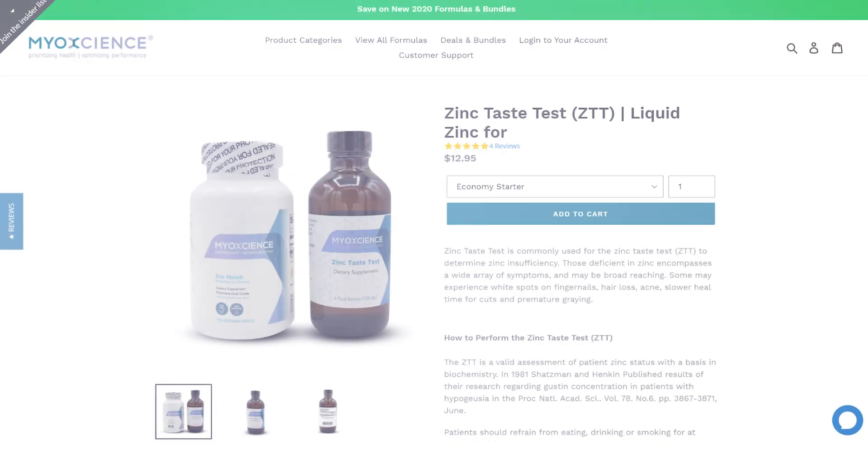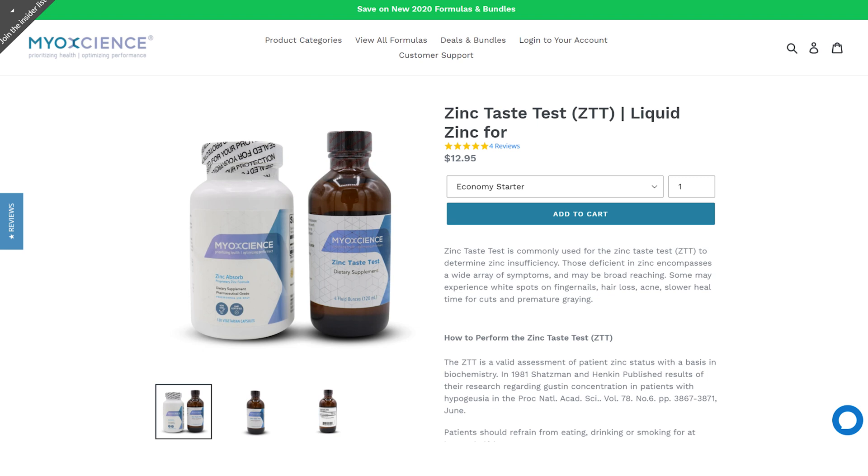The zinc taste test — do you need it, and what's it for? Let's unpack that a little bit. We have this new zinc taste test that's available, also in a bundle with the zinc glycinate, the zinc bisglycinate chelate. That's in the capsules and the zinc absorbed. Just wanted to make this quick video to help you understand the difference.